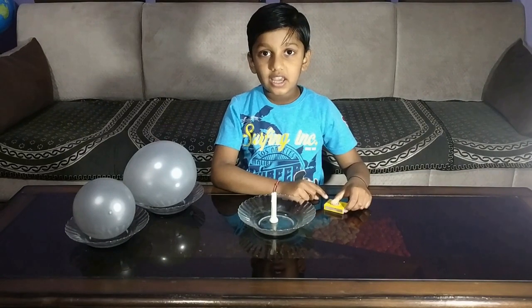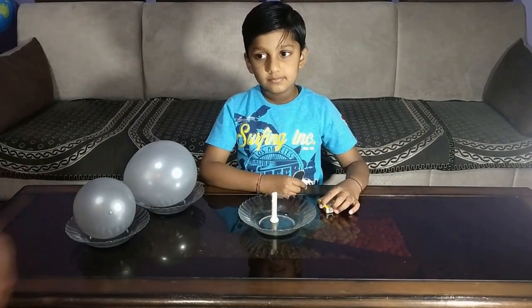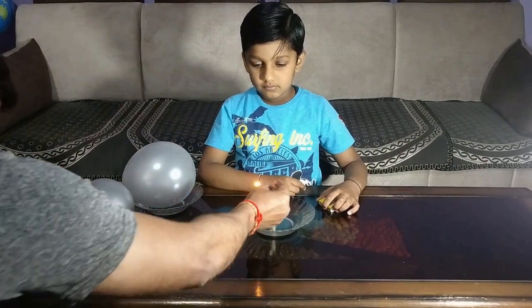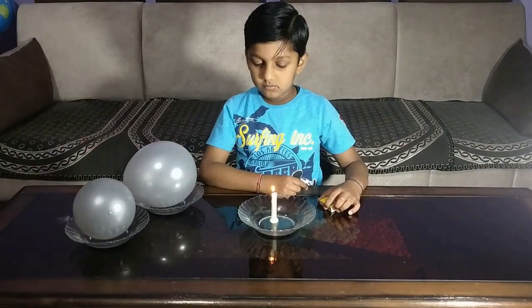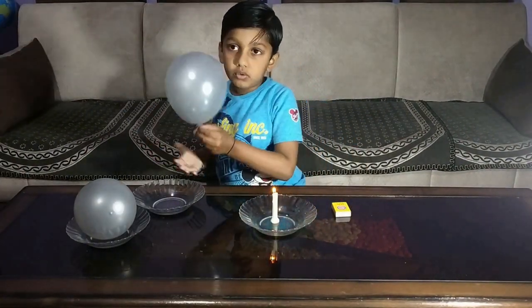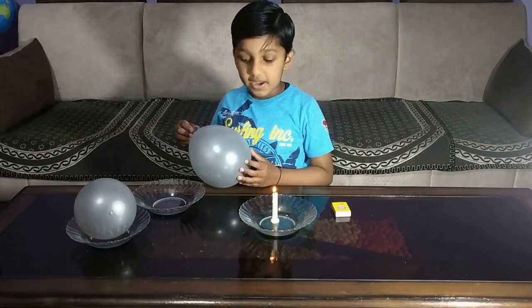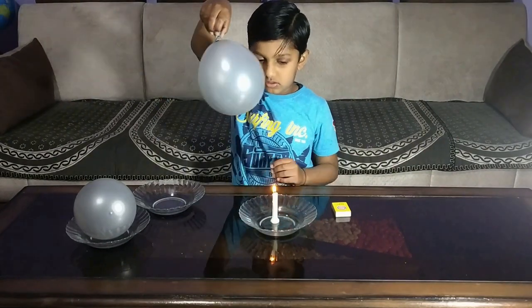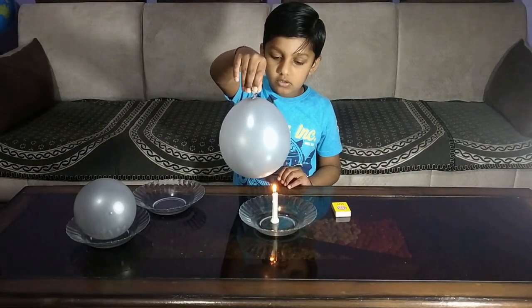First, we will take a matchstick and light the candle with the help of your parents. Second, we will take the air balloon and bring it near to the fire. Let's see what happened. Oh, it burst.